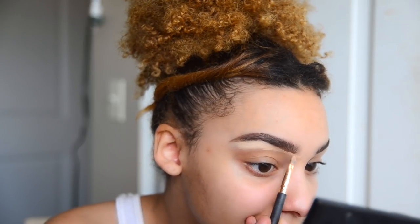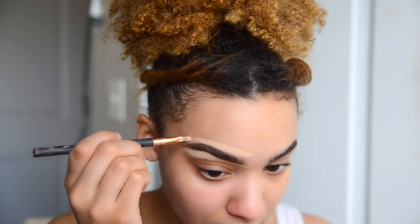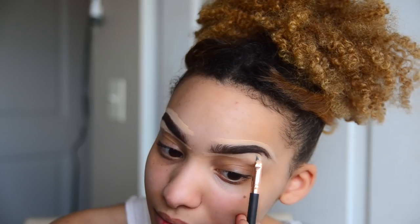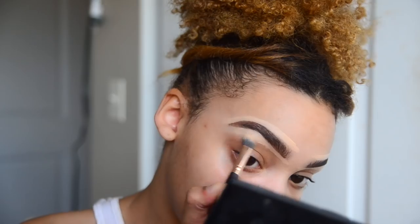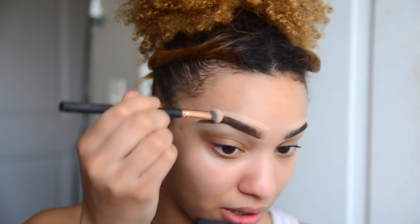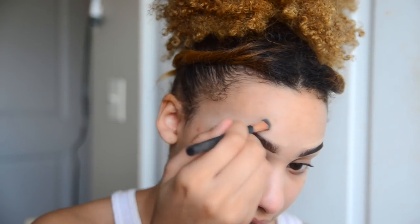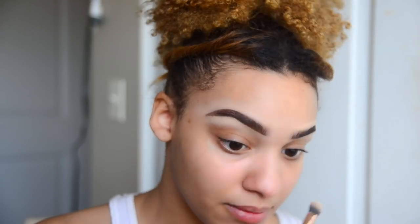I just use the concealer to line the brows and make sure they look clean, then I set it. I use the first brush to kind of set it in place and then blend around that — I really love how the brow looks so I don't want to take too much away from it. Then I go in with my beauty blender and my foundation.